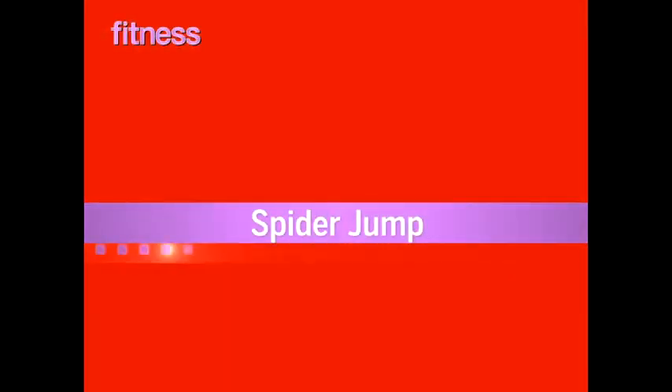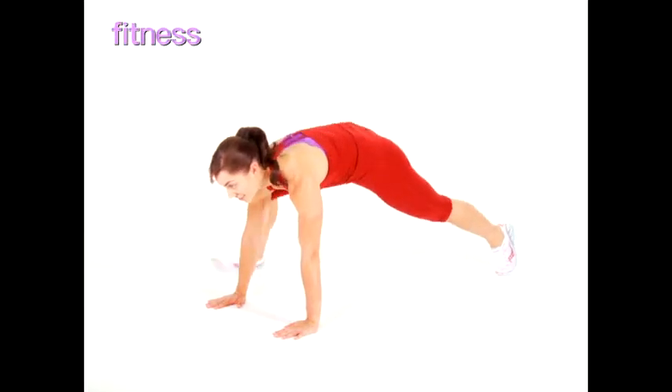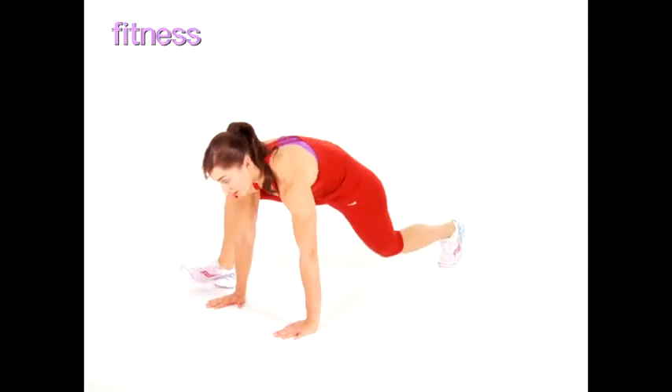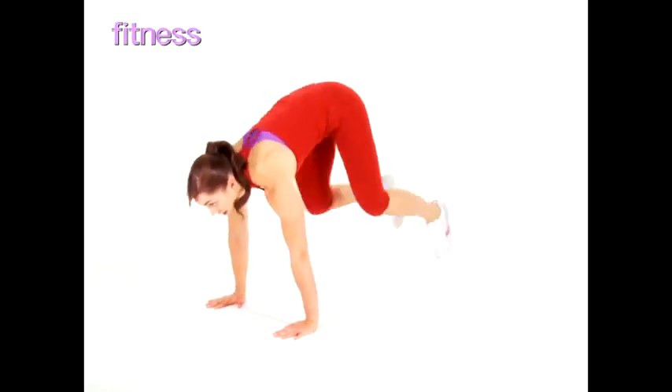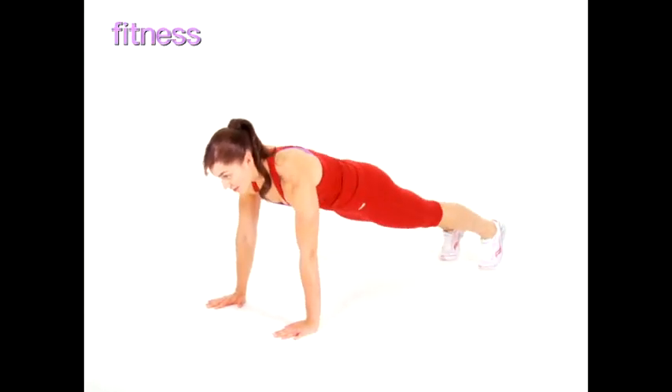Spider Jump. For this move, keep your arms in push-up position the entire time. Then jump your feet off the floor and lunge one foot forward to the outside of your hand. To make this easier, lunge forward instead of jumping. Continue alternating feet for 30 seconds.